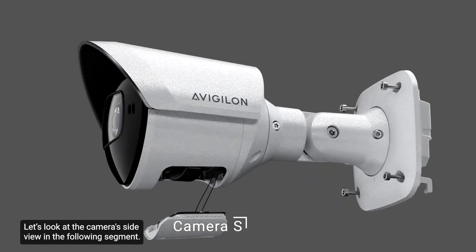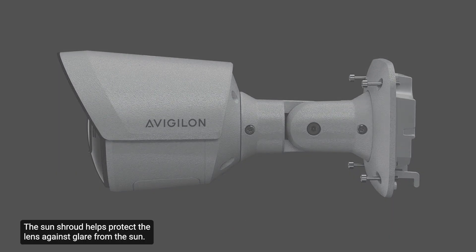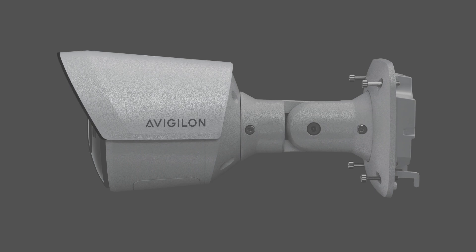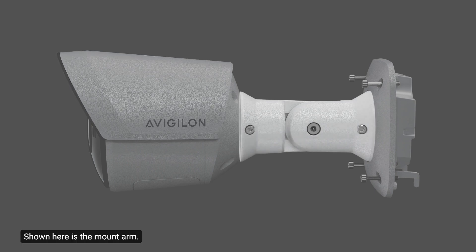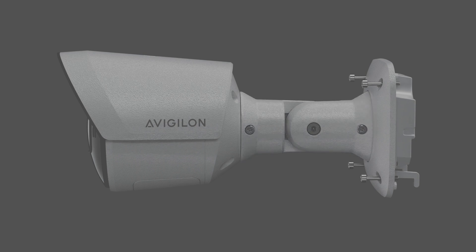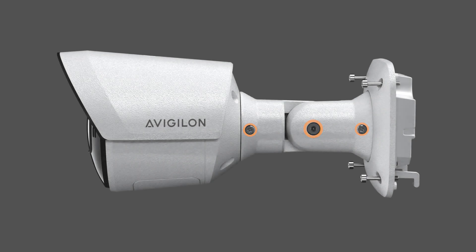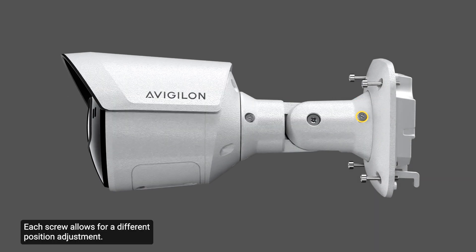Let's look at the camera's side view. The sun shrouds protect the lens against glare from the sun. Shown here is the mount arm — the mount arm is adjustable to allow for easy positioning of the camera. These adjustment screws provide a locking mechanism for the mount arm, and each screw allows for a different position adjustment.